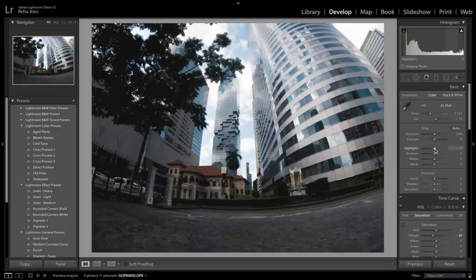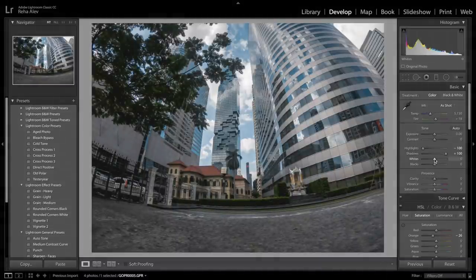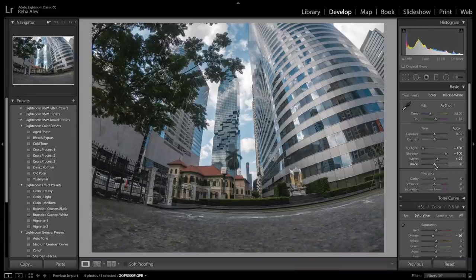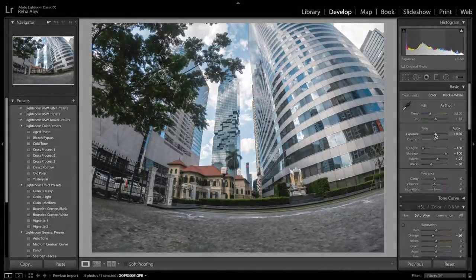First we bring down the highlights and then open up the shadows in order to bring back all the information in the lighter and darker areas of our photo. Then we set the white point by holding down the alt key and dragging the white slider to the right just so nothing from the image clips through. Normally I would do the same with the black points but since we already have enough contrast I will just slightly bring down the blacks. Overall the image is slightly too dark so we bring up the exposure to around 0.5.